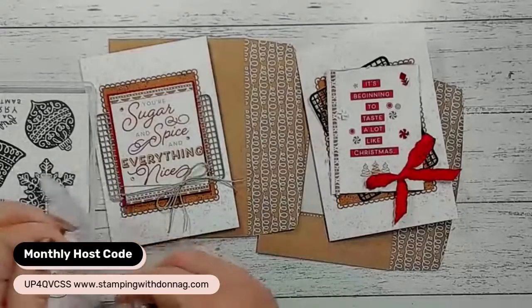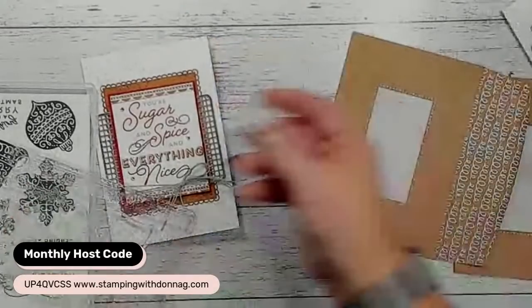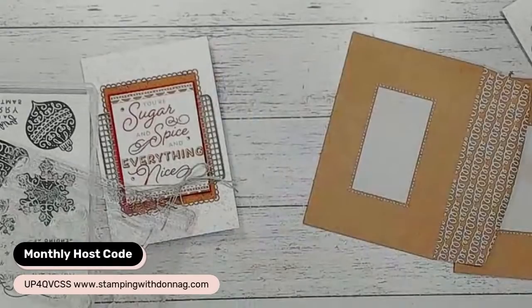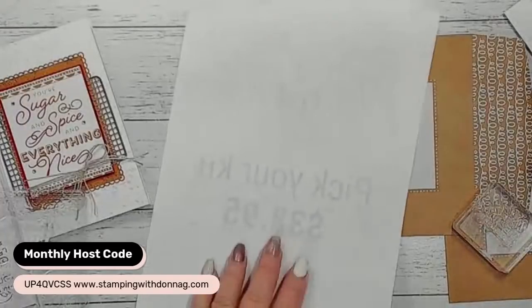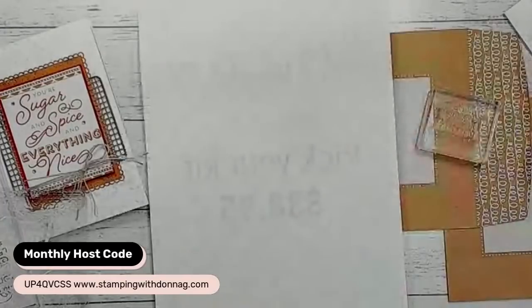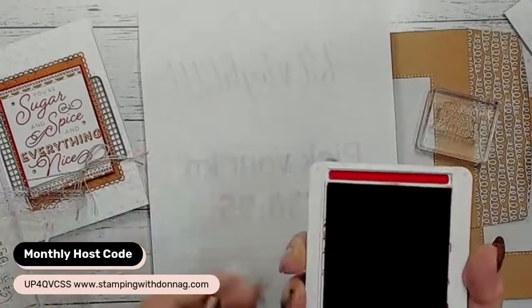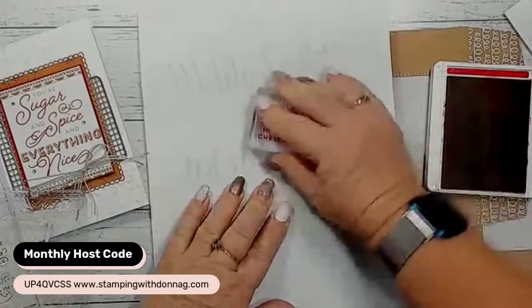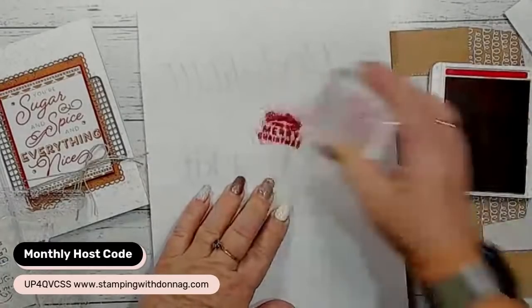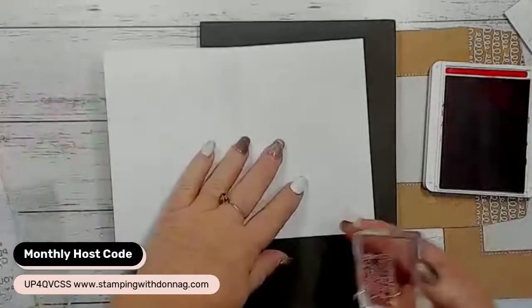Because it's photopolymer, you need to definitely have your pierce mat underneath. I'm going to grab my Real Red ink and smoosh it first because I haven't used this stamp before - smoosh it a couple of times and stamp so we can see. Yes, it's going to stamp really well. I'm going to stamp that inside this card.